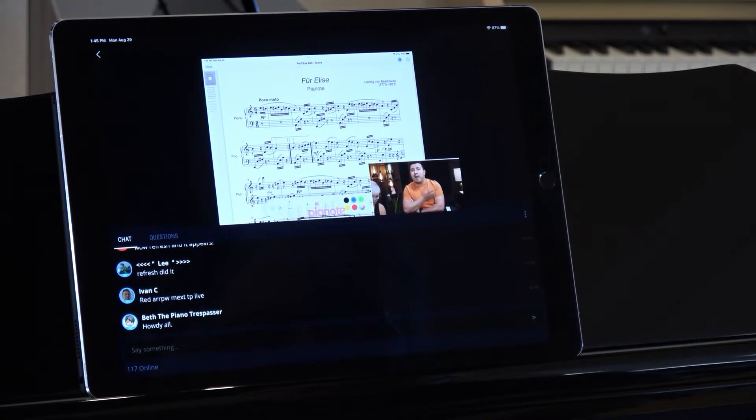You won't believe how much fun learning to play can be with the Pianote community at your back. There's nothing quite like it.